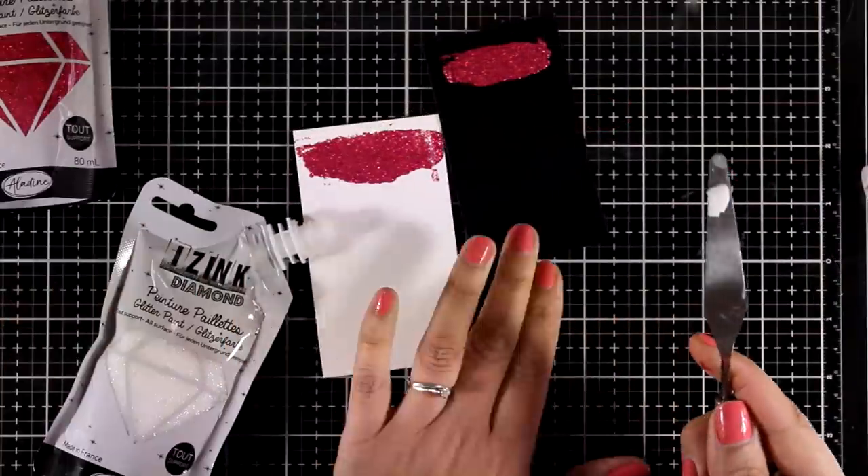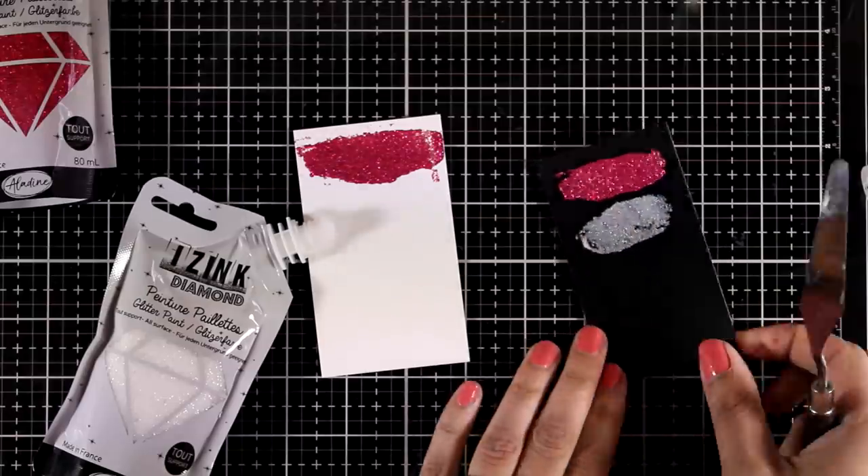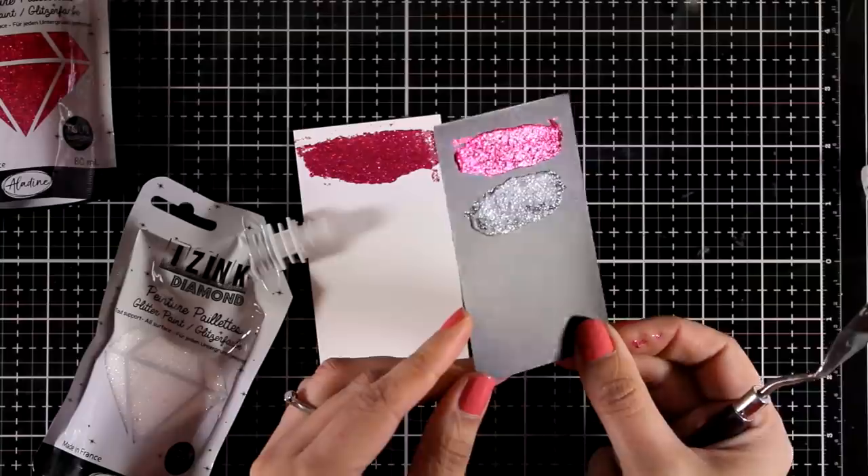I will be creating lots of cards today using these pastes, but before we start let's take a look at the white one so you can see the coverage over black cardstock.